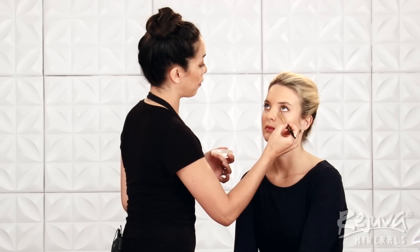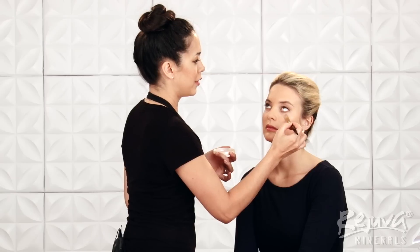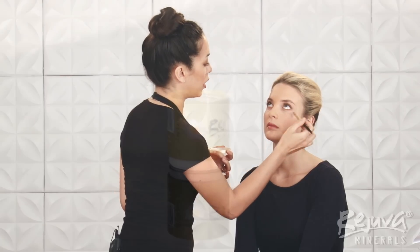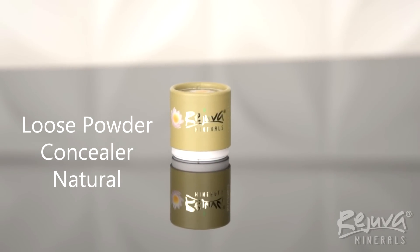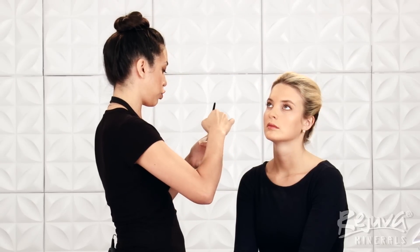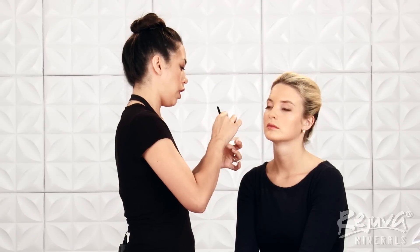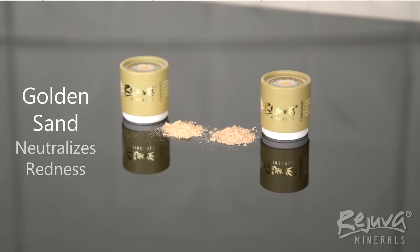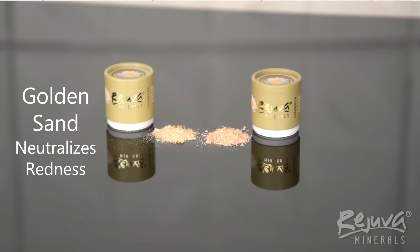Next, my favorite part — concealer. Rejuva Minerals loose concealer refines the coverage of your foundation to fit your exact needs. On Bella, we will be using the loose powder concealer in natural. The shade you should use depends on what it is that you're trying to conceal. A more yellow toned concealer, like golden sand, is great for neutralizing redness caused by blemishes, breakouts, or rosacea.